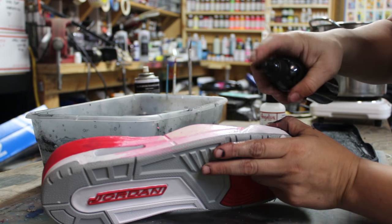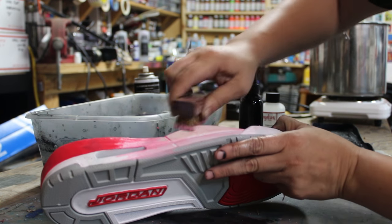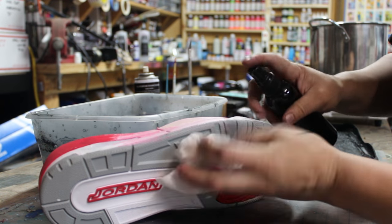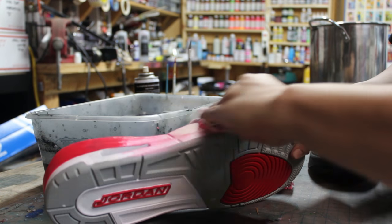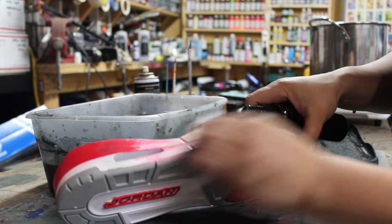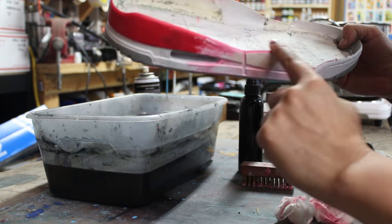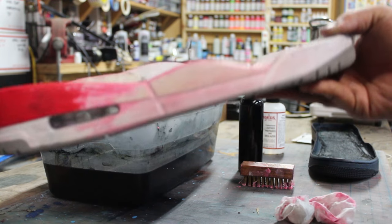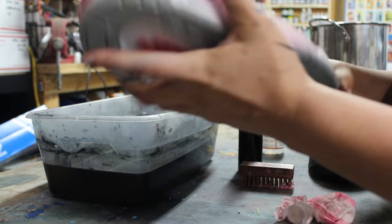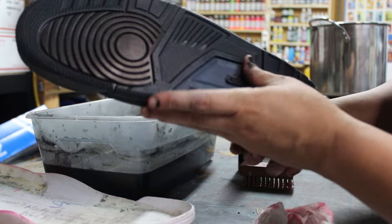Again, it's just a deglazer in a spray bottle and a metal brush — it really lets you get into all the crevices. Then just wipe off all the excess. You can already see it's down to the foam with just a little cleaning left at the top. This should take about 15 minutes to get it cleaned up, and then afterward use a little soap and water to make sure it's clean before dropping it in the dye.